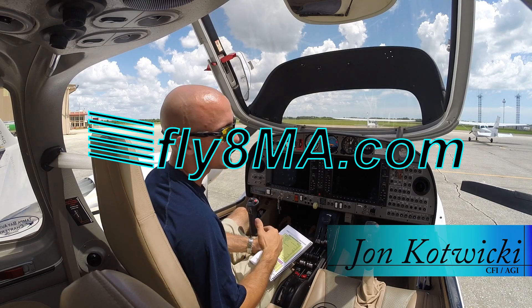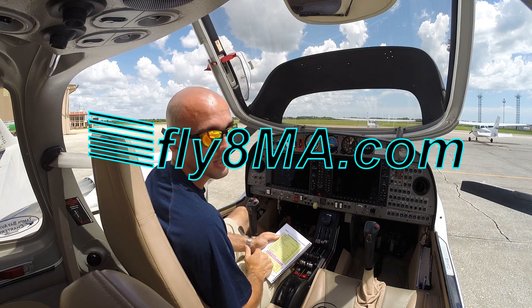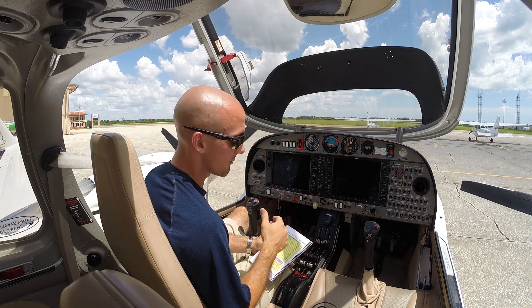Hey guys, John from FlyAtMikeAlpha.com. Today we're in a DA42 and we're going to go through our startup checklist, departure checklist, as well as our normal takeoff procedures.